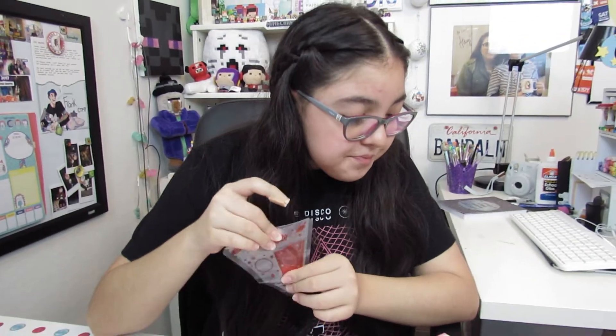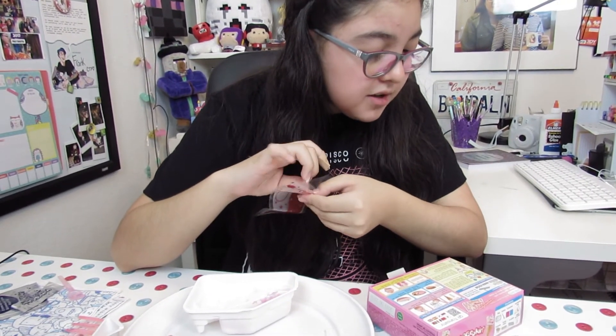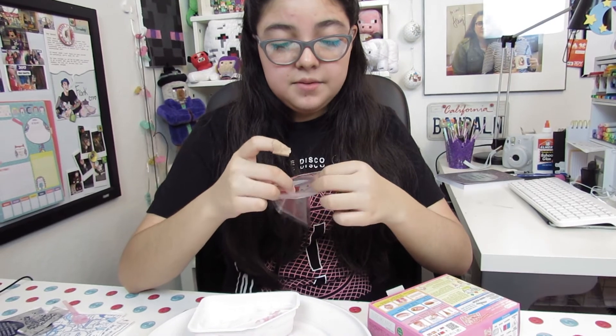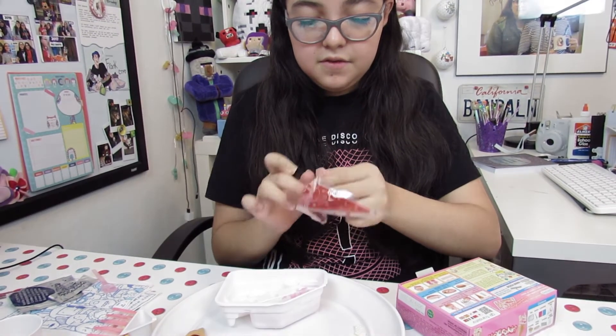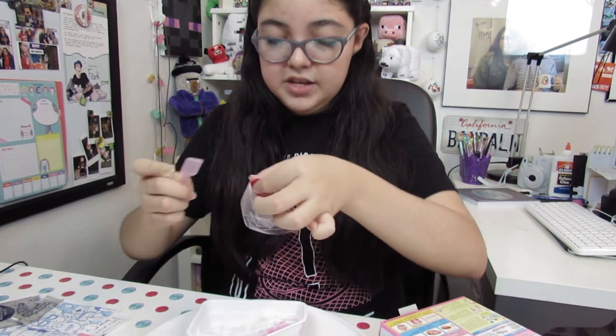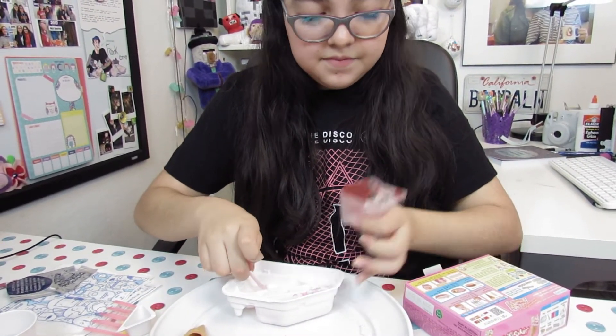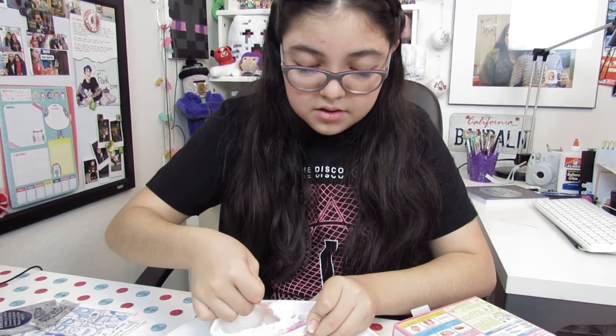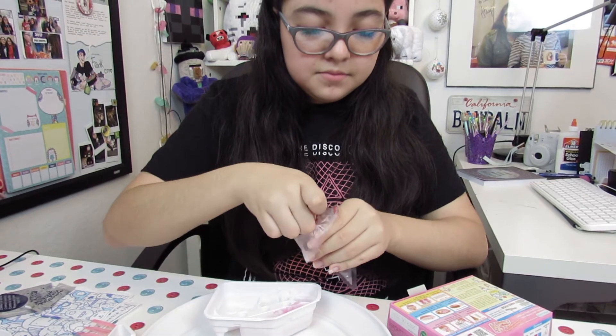I'm going to be using this piping bag. It says to fold down the top of the squeeze bag on the horizontal dotted line, and to fill one side with vanilla cream and the other with strawberry cream. Now I'm going to scoop some of each — start with vanilla. So now I've got the cream in the piping bag and I can make the different ice creams.